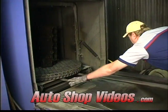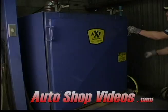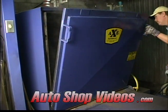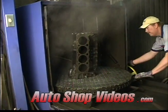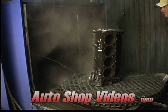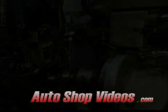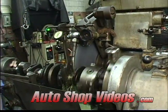Then it goes into the washer. Some shops use a hot tank with very caustic chemicals; this shop uses a big steamer, which is like a giant dishwasher. It cleans all the grease and grime out of the motor.